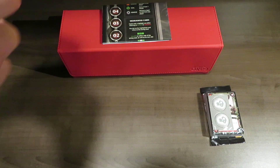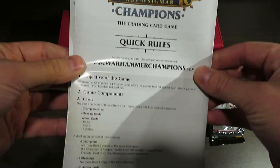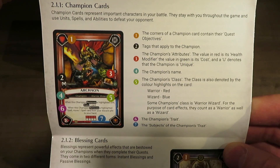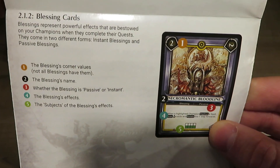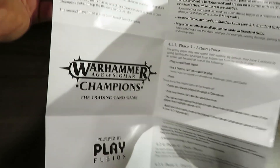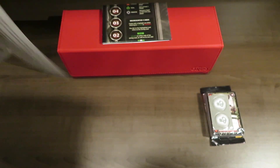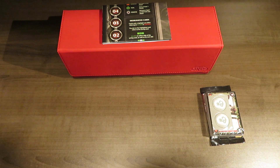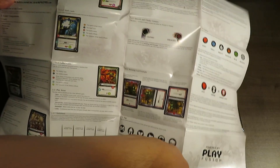Let's talk about the paper in the game. You've got the quick rules - this is going to be important for learning the game. It folds out. There's the objective of the game, champion cards and how they look, symbology on the cards, and blessing cards - breaking down every card type. If you unfold it, it's a decent-sized guide running from placement to moving a champion to taking turns all the way through, giving you a solid run-through of the quick rule version of the game.